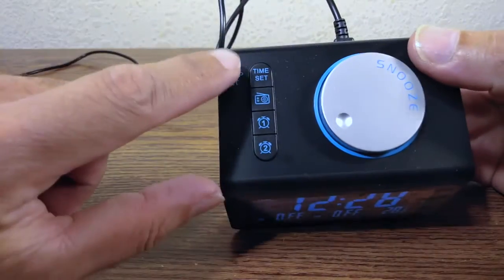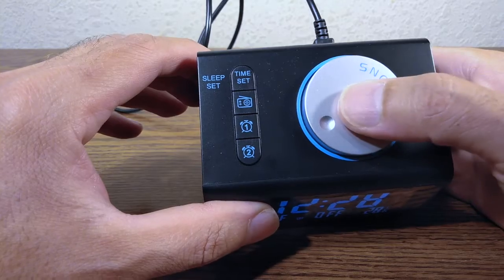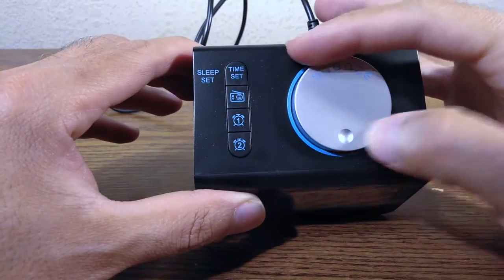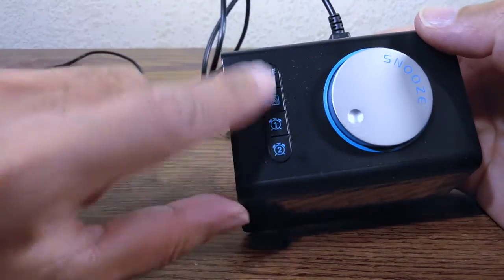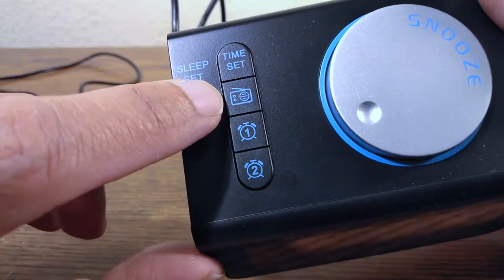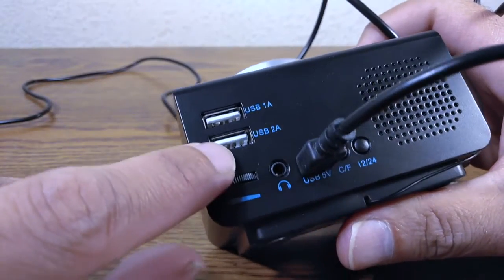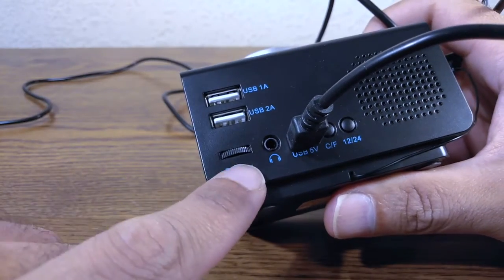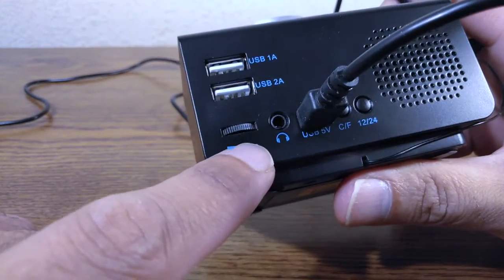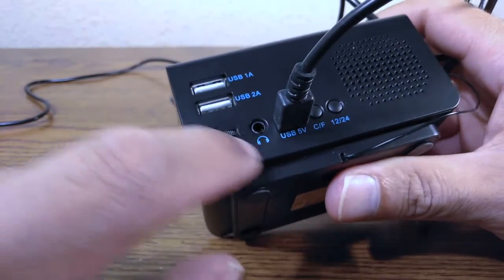On the top you have a knob which is also a push button. Then you have four buttons: time set, radio, alarm one, and alarm two. On the back you have two USB charging ports and a volume knob.